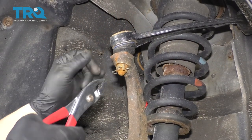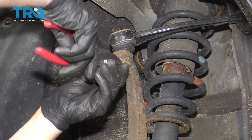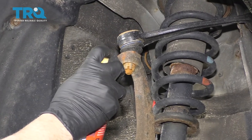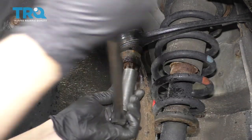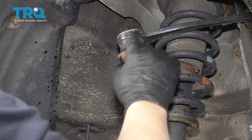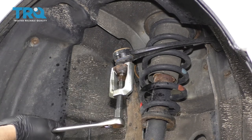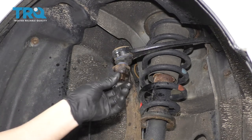I'm going to take this cotter pin off — I'll just use a pair of pliers, or you could use needle-nose pliers. Before I take this nut off, I'm just going to spray it with a little rust penetrant — it's a little bit rusty. Now I'm not going to take this nut off completely. I want to separate the upper ball joint from the knuckle, so I'm going to use a tool like this to separate the ball joint.